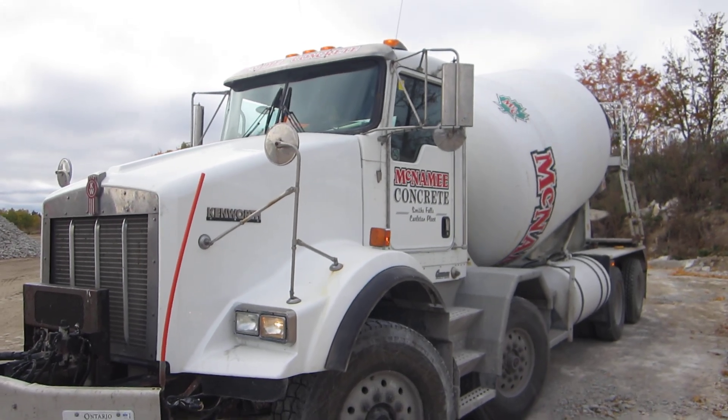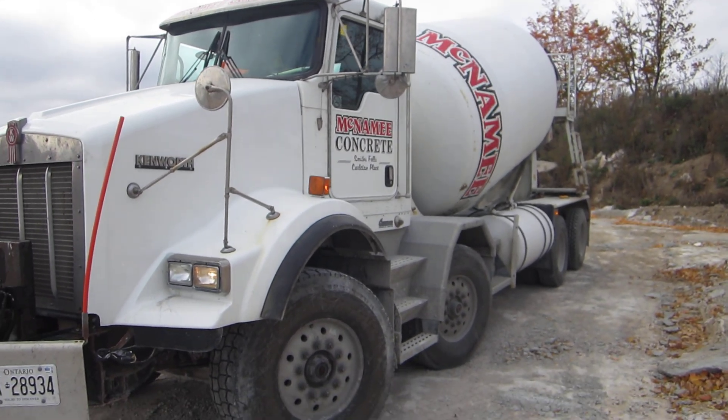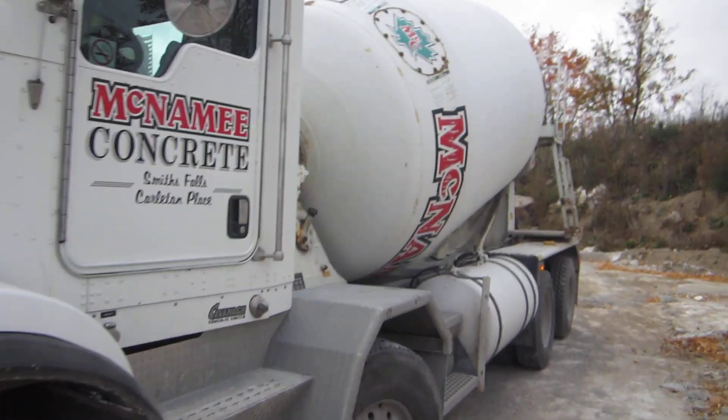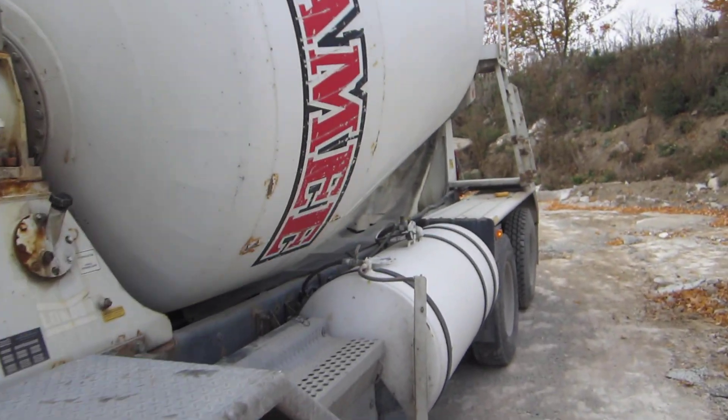Good day. What we're going to do is a quick walk through the functions of a concrete truck. I have to unload a little bit, so I'm going to show you how we do this.